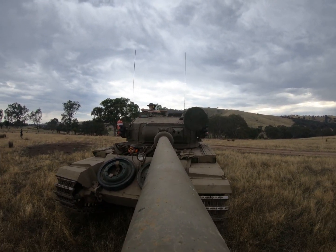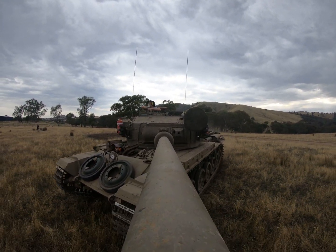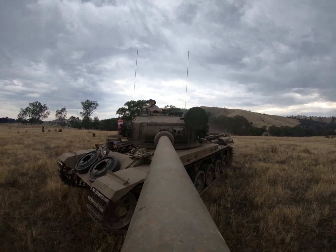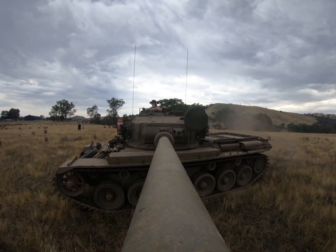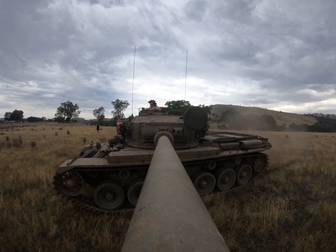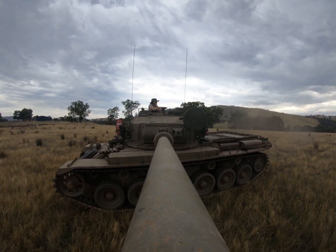So that is a good indication of the STAB working. You can see the tank is moving, doing a right-hand turn, and the turret is keeping its position relative to the mountain in the background.